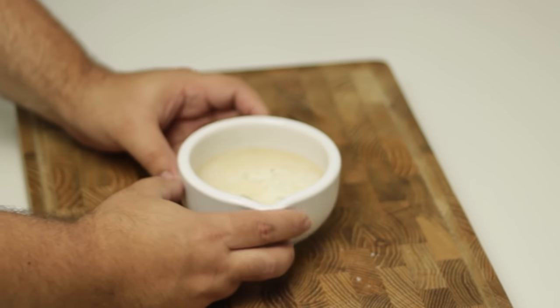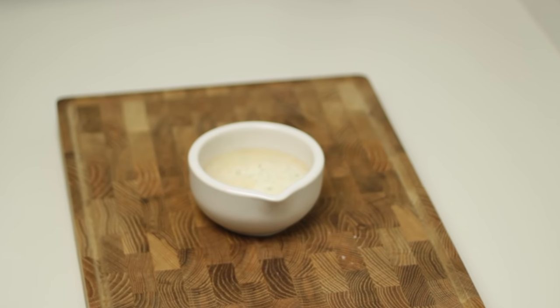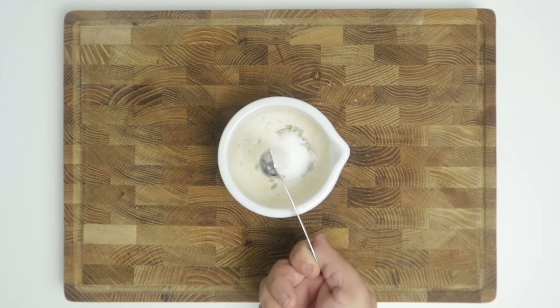If you have a high-powered blender or spice grinder, use that to crush the bay leaves until you're left with really small pieces. Next, add in one and three-quarter teaspoons of salt to bring our total salt up to two teaspoons.